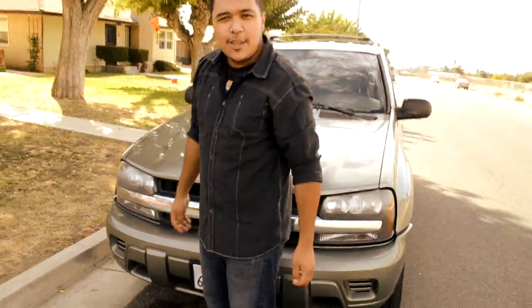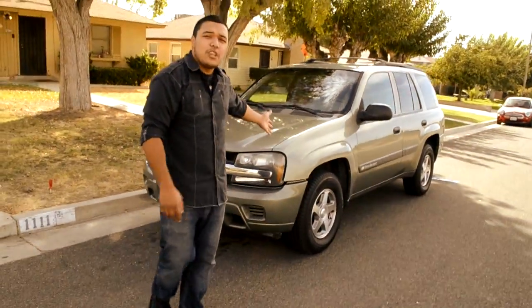Alrighty, so we're done. And that's how you turn a 1997 Honda Civic into a 2004 Chevy Trailblazer.